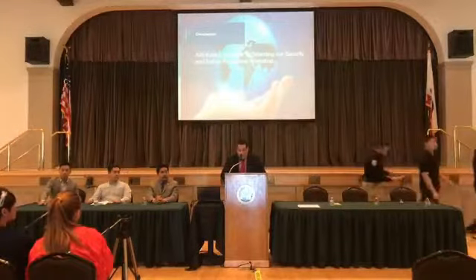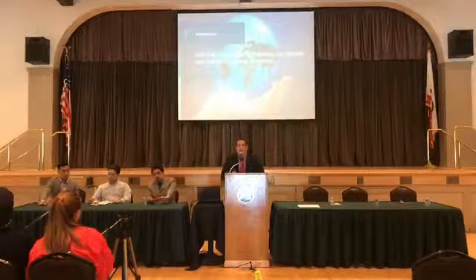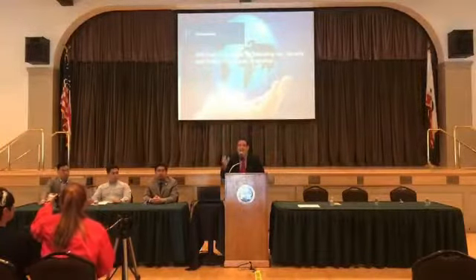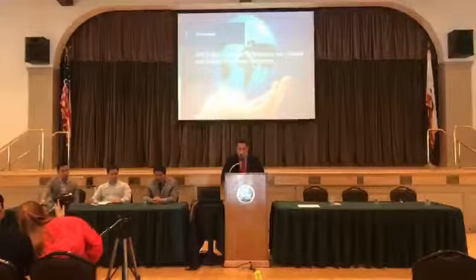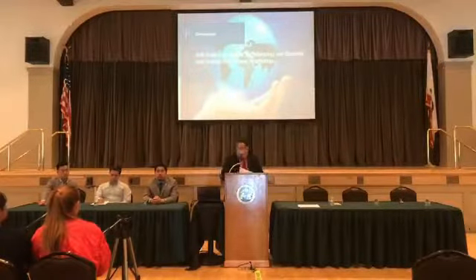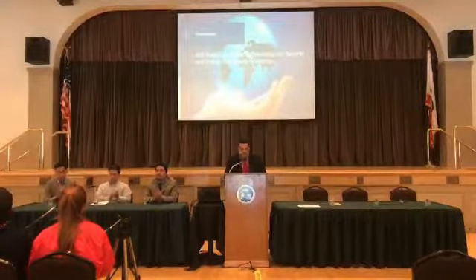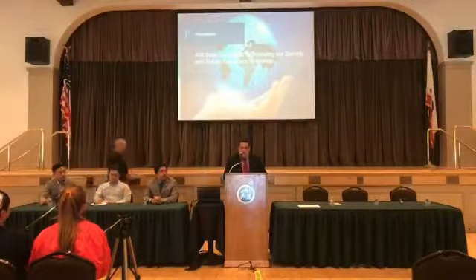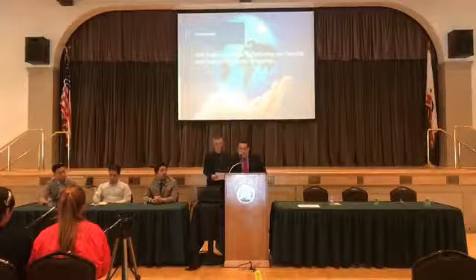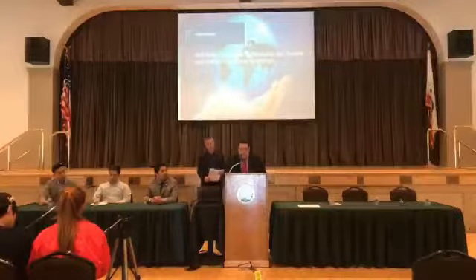Our next presenter will speak regarding the cannabis extraction process. As you heard earlier, what we're allowing in the city is cultivation, manufacturing, and distribution. The manufacturing involves extracting something from the plant. Jeremy Kelly is going to talk about the cannabis extraction process. We'll also hear from speakers on motor control and water systems, cannabis science, cannabis and pets, laboratory testing, advocacy, science development, and cannabis careers. Let's welcome Jeremy Kelly.